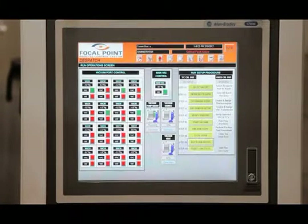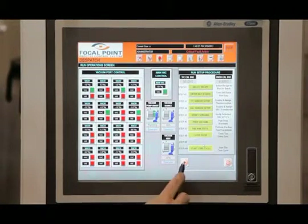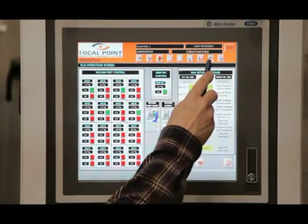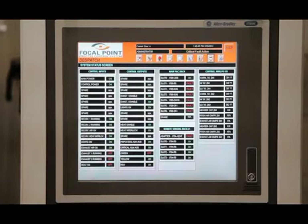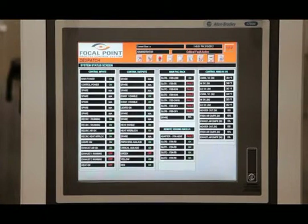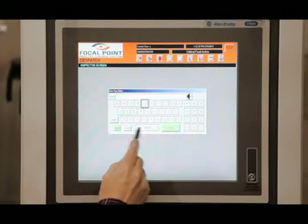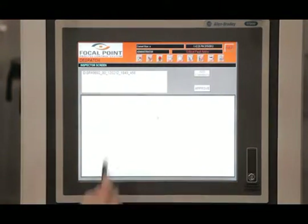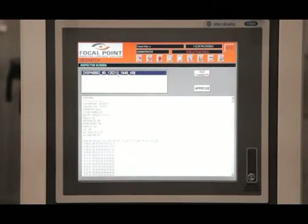Once the data is entered, the process can start. Vacuum and heating systems are activated and the batch data file begins recording. During the curing process, the operator can check the system status screens for detailed information. The system monitors the pressure in each of the vacuum lines and alarms if pressure in any of the lines drops below a predetermined level. When the cure is finished, all documented batch, part and oven process data is appended to a main file for inspection and review. This data provides validation of part processing.